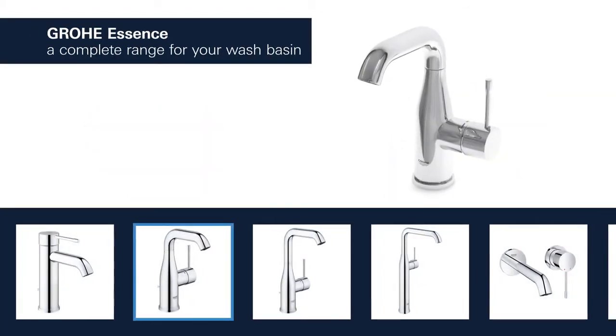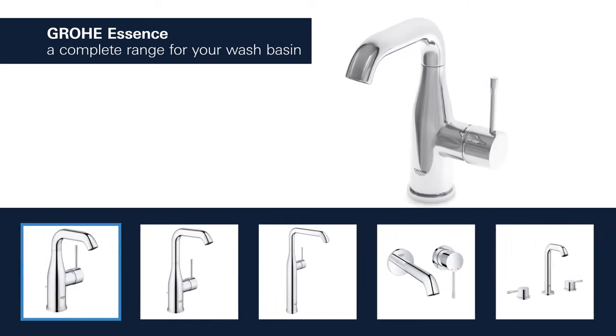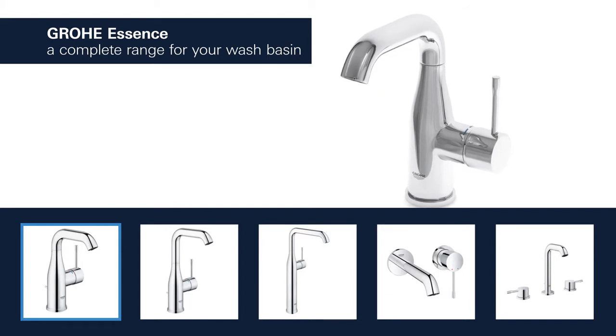Products for the washbasin are available with spouts in different lengths and heights, and you can choose between a version with a smooth body or a convenient pop-up waste.